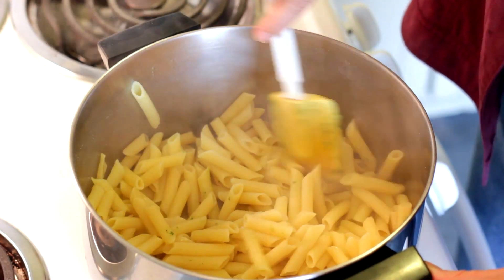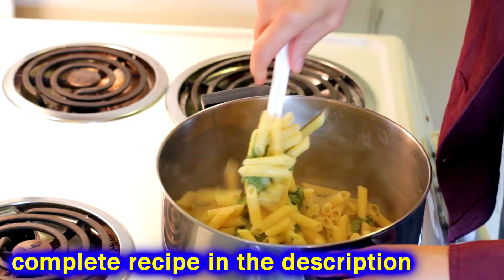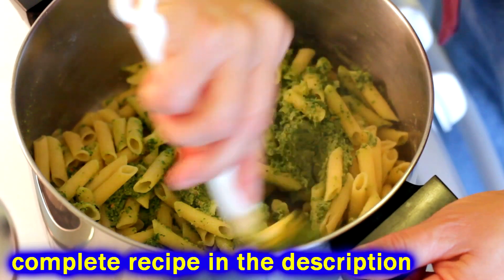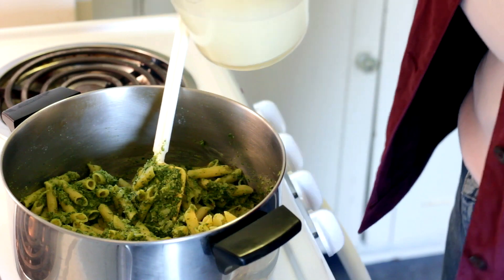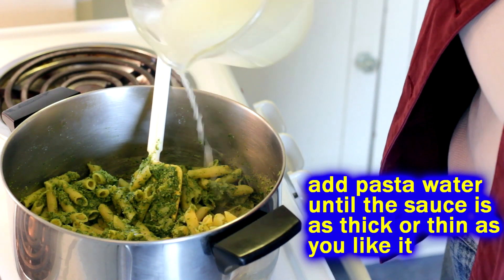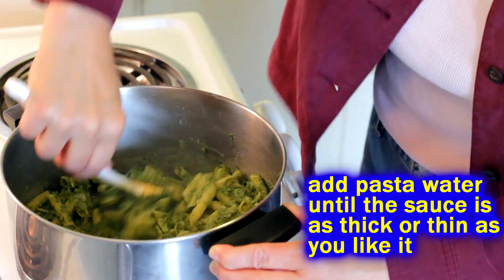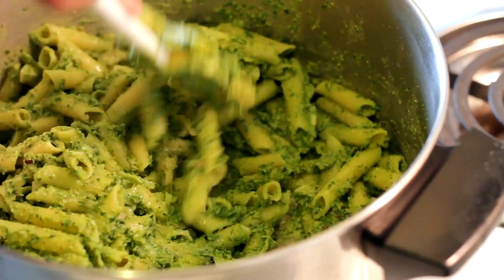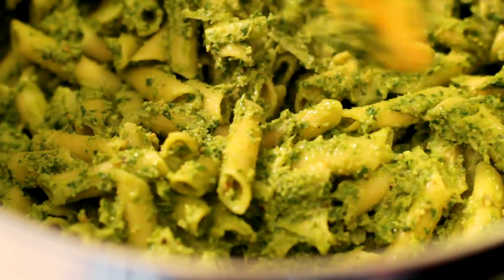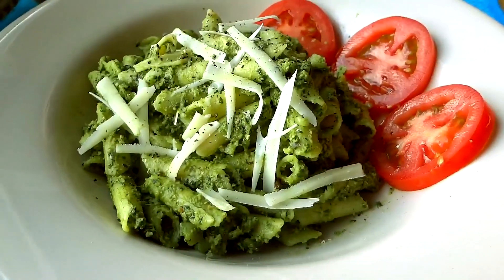Throw your pot back on the stove, put the pasta right back in, and add the pesto — stir it around. It'll be too thick for a sauce, so add just a little bit of the reserved pasta water at a time. I like a nice thick pesto sauce, so I just add a tiny bit. Once you get it to the consistency you like, boom — that's your pesto pasta. Top it with some Parmesan cheese and there you go.